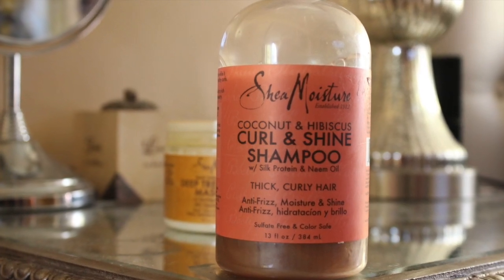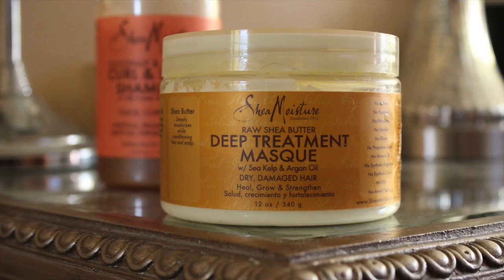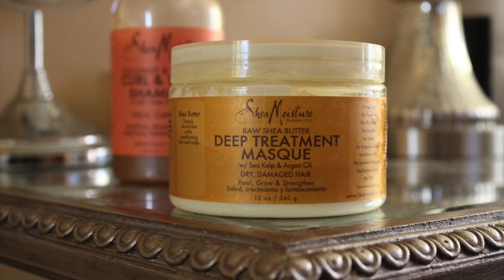Step one: Curl and Shine Shampoo by Shea Moisture. Step two: Deep Condition Treatment Mask.